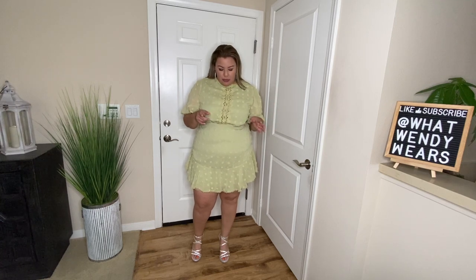The first dress is this avocado green dress. Honestly, when I ordered it, I didn't think it was going to be this color. I was expecting it to be a little bit more lime versus avocado. So first fault is the color. The next is actually the fit, but I'll get to that in just a moment.